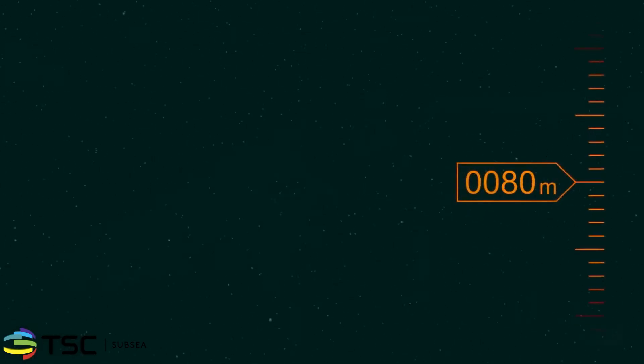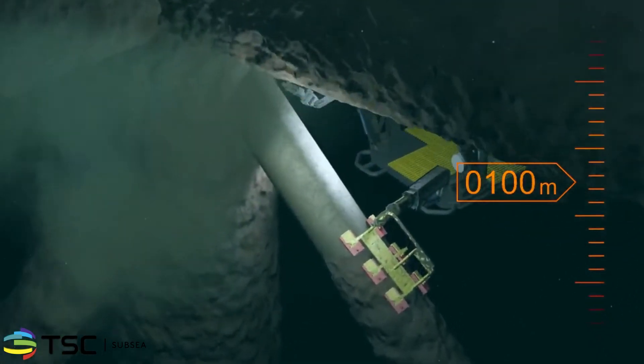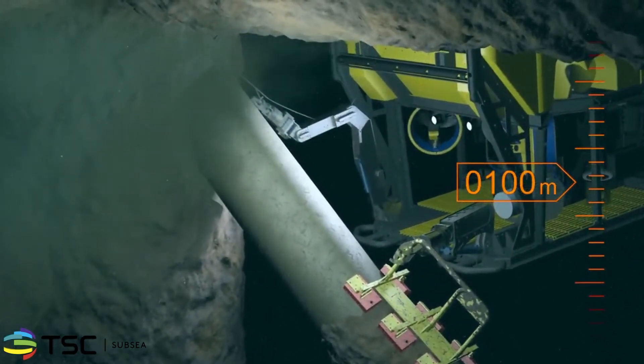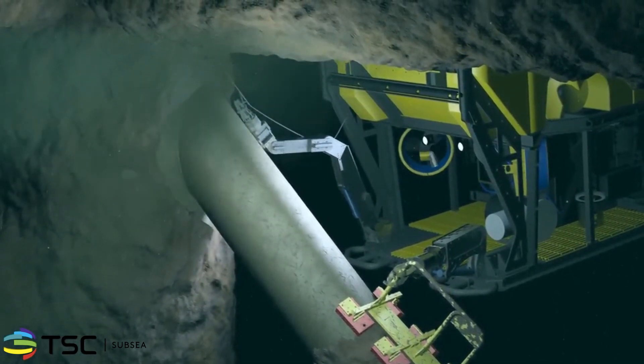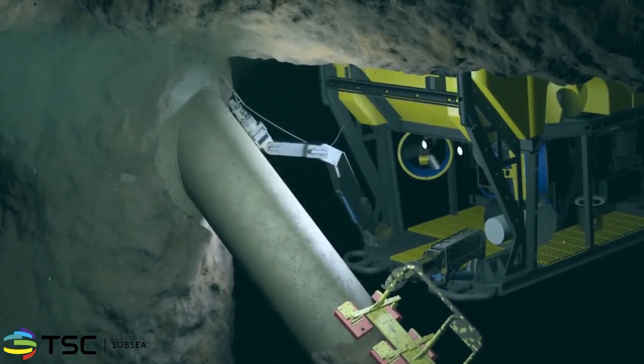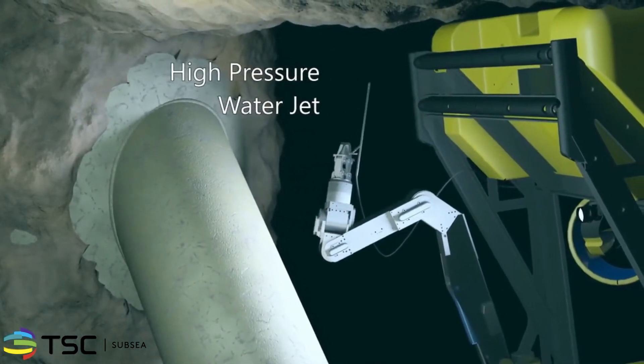In preparation for the inspection, the weld must be cleaned to SA2 standards and the surrounding areas to SA1. Cleaning to SA2.5 levels is not necessary because coatings and residual marine growth do not obstruct the ACFM scanning technique. A variety of cleaning techniques, such as a high-pressure water jet, can be used to perform this task.